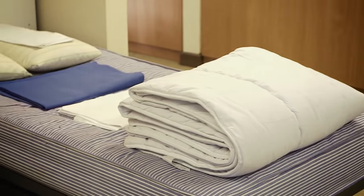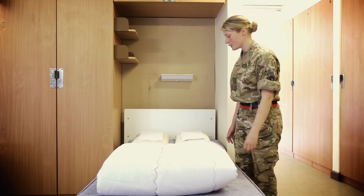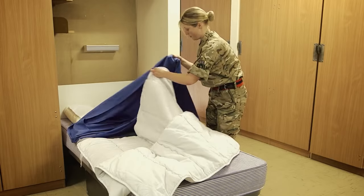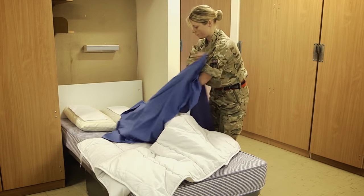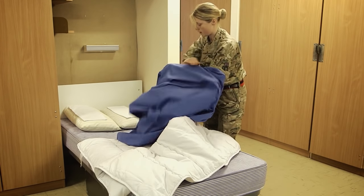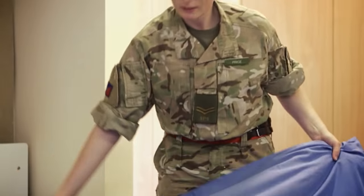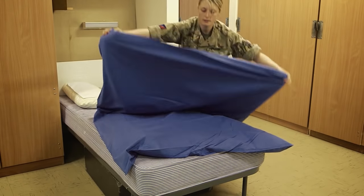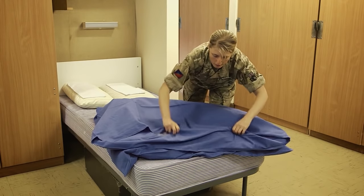I'm now going to show you how to make a bed army style. The first thing you're going to do is put the duvet cover onto the duvet and then feed it through, making sure that each corner goes right to the end. Give it a shake and that is your duvet ready to be completed at the end.